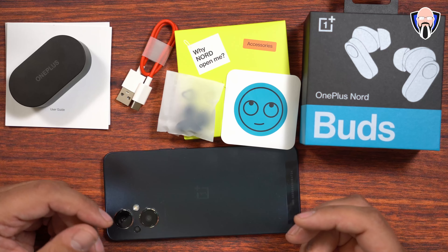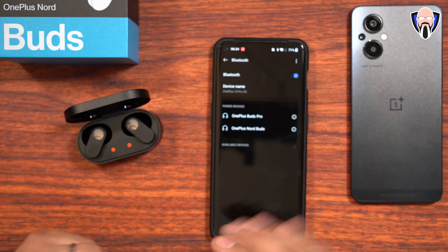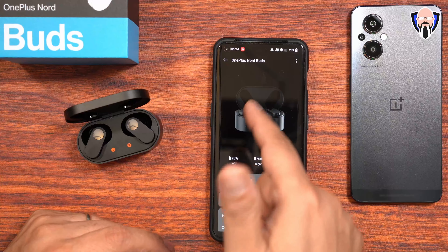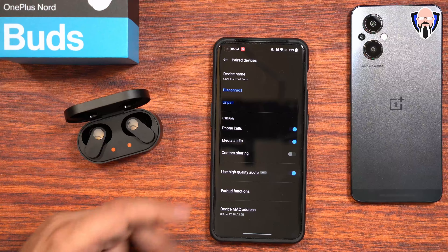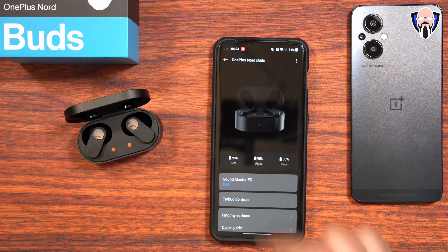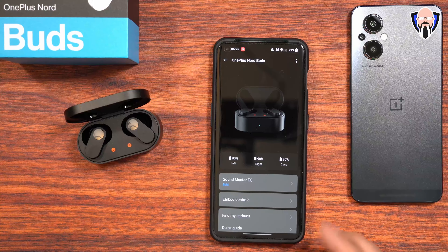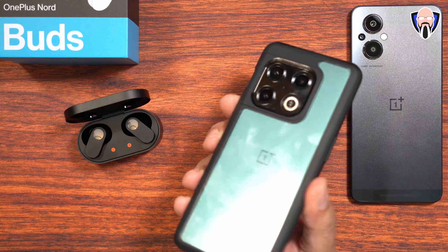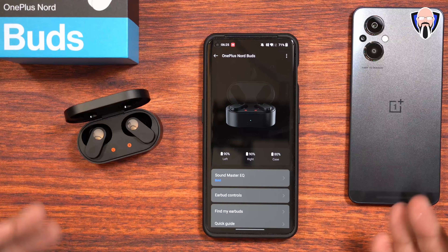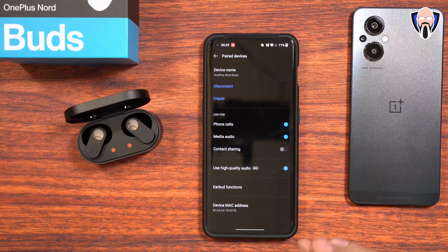It supports Dolby Atmos if your device supports it — so if your OnePlus device supports Dolby, this is going to be really nice and easy to customize. Configuring them is pretty straightforward on a OnePlus device: jump directly into the buds settings and connect. You can access settings by clicking on the buds' exclamation point icon — information, media control, contact, and earbud functionality. No apps need to be installed; just make sure you're running the latest software update. AAC is the best codec supported, but it is turned off by default and needs to be enabled when you pair.